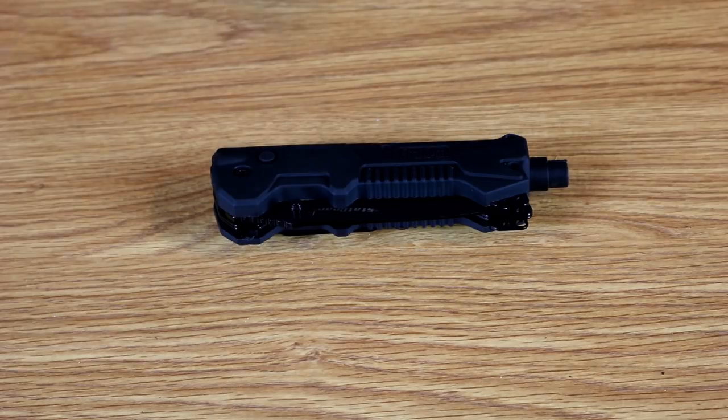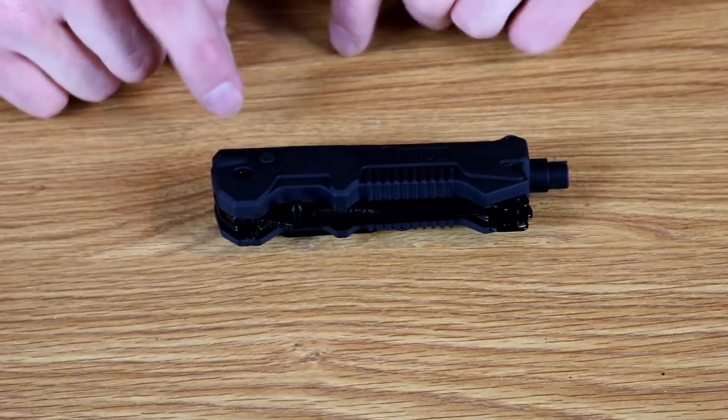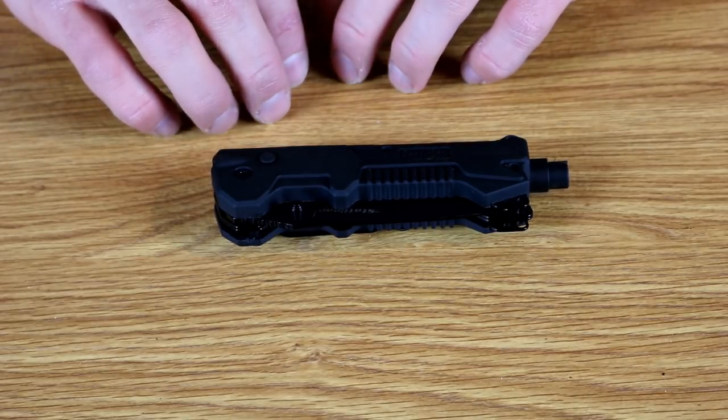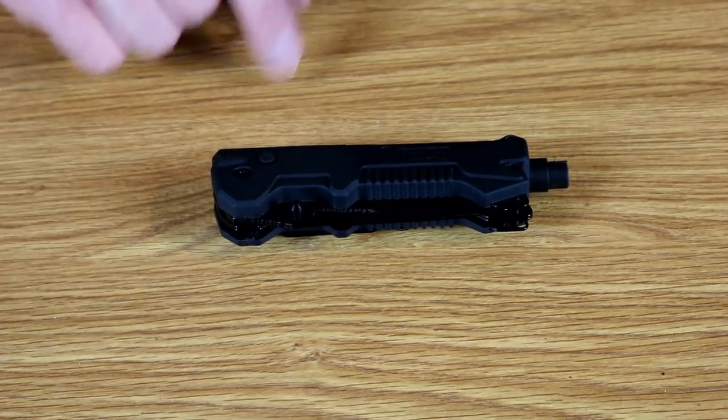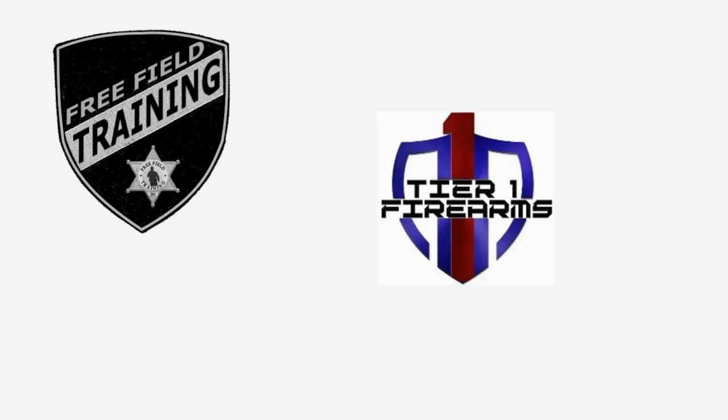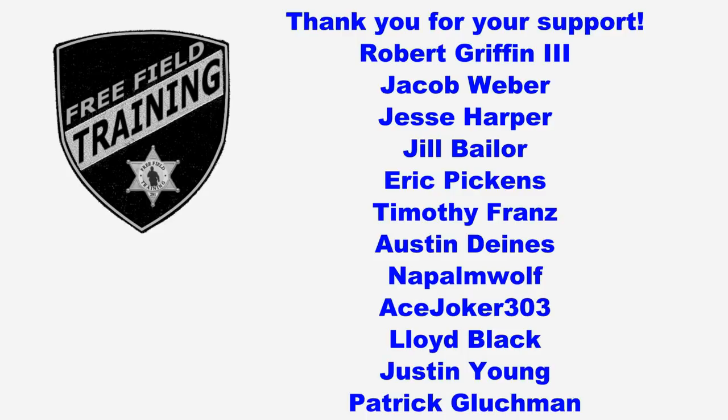We're going to be pushing on doing reviews of other knives. I've got another rescue knife sitting around here somewhere and a couple other knives that guys said they wanted to see. We'll have more of that coming out later. Until next week, you guys be safe and take care of each other. I'd like to thank all the Patreon supporters, especially the shift supervisor level supporters listed here — your contributions are what allows free field training to continue on and become better. Thank you.